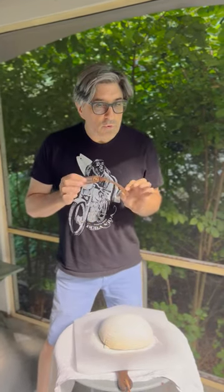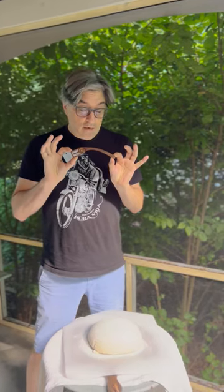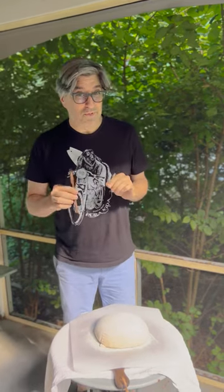Hi everybody, this is Tyler Kartner with Wire Monkey. This is the new Goose Laam. And I'm gonna score today. I have never scored before, or maybe once, but it was terrible.